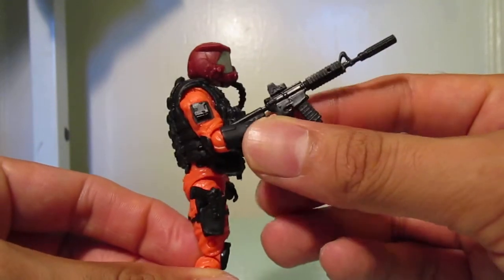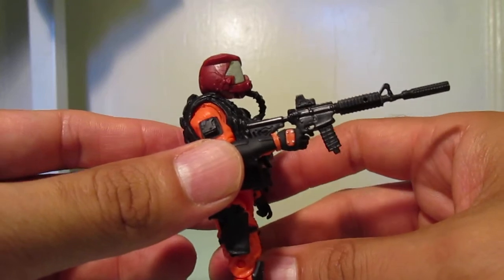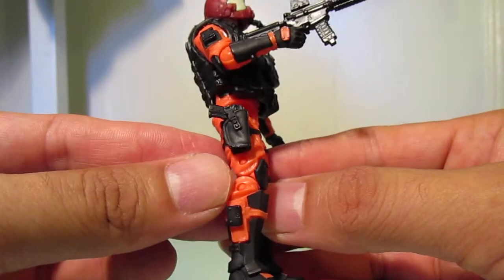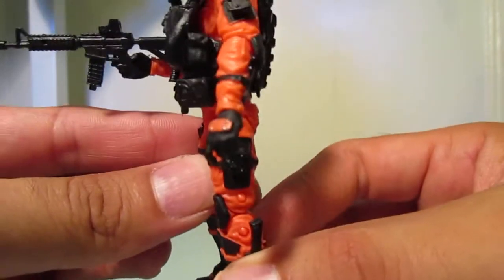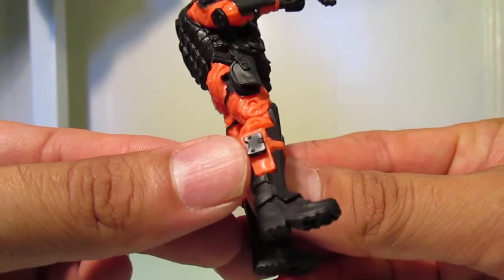This rifle actually was from a Zombielab figure — I can't remember which guy it was, but I thought it looked pretty nice with him. And then everything else is all Marauders, so gave him a holster, a knife, and some armor plating on his arms and on his legs.